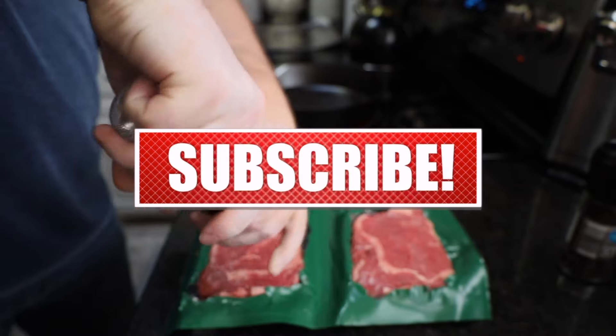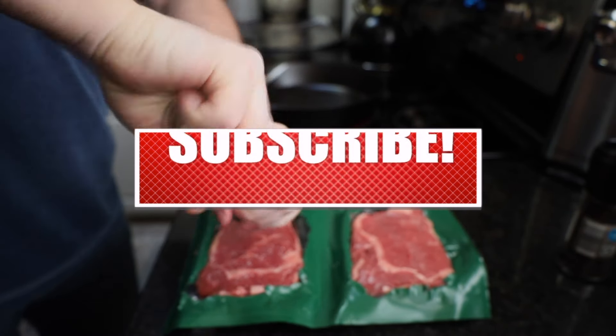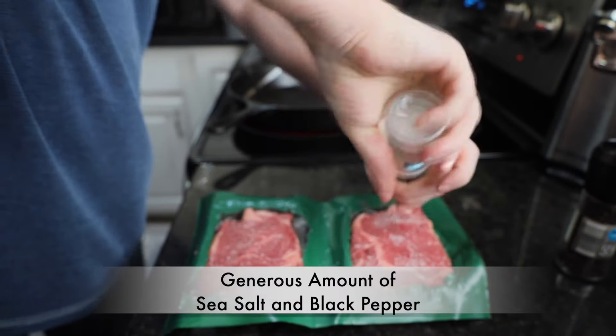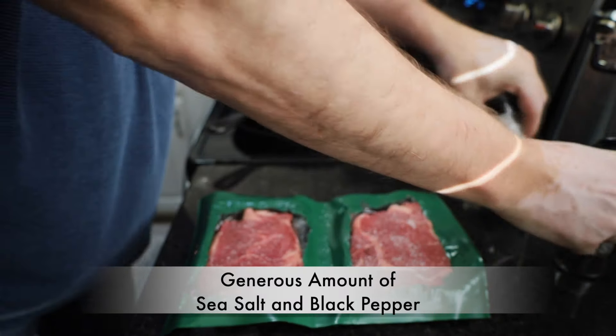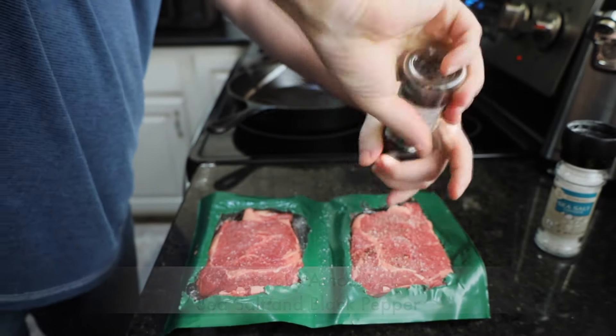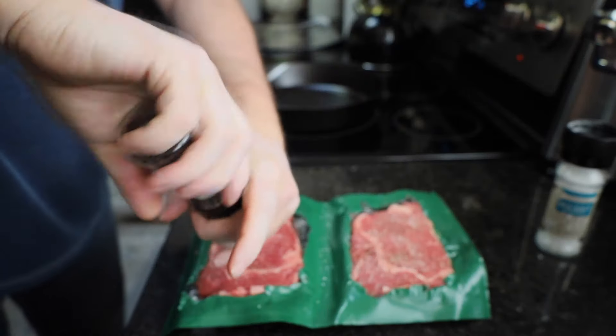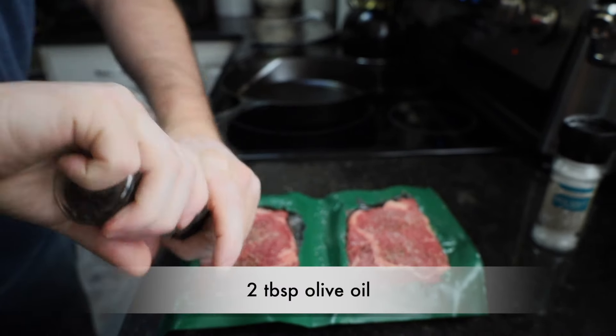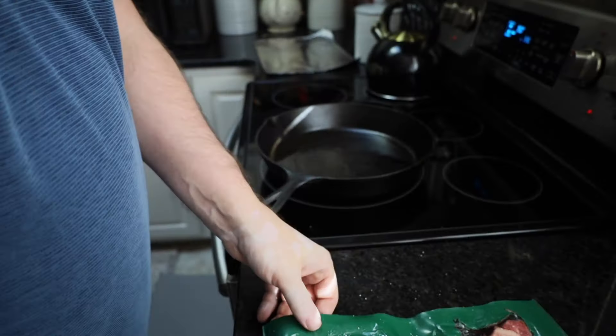We're going to take some nice sea salt and grind that on top of each side. We want to make sure we get a lot of sea salt. We also want to put a heavy dosing of fresh ground pepper. In our skillet, we've put roughly two tablespoons of olive oil and heated that, and we've also preheated our oven to 350 degrees.